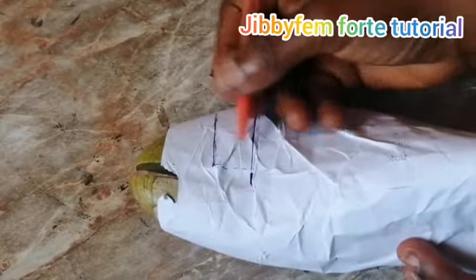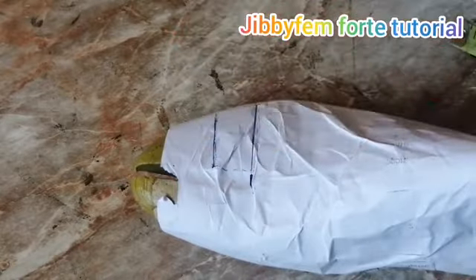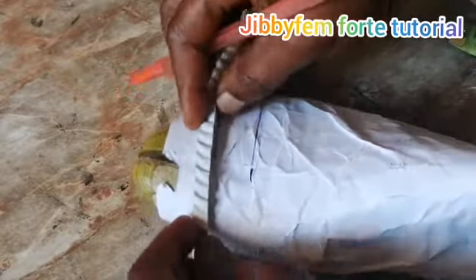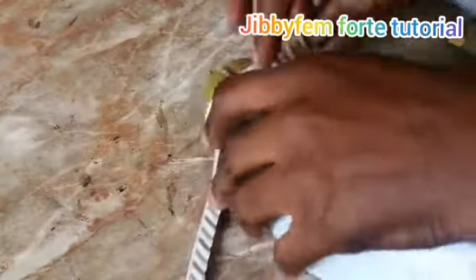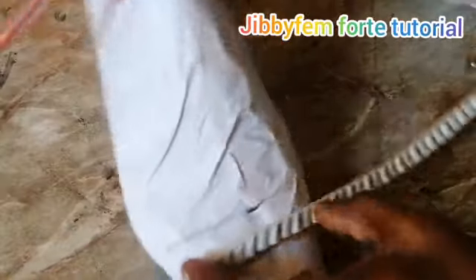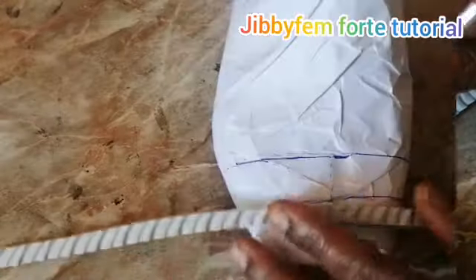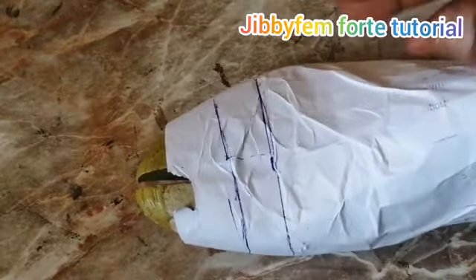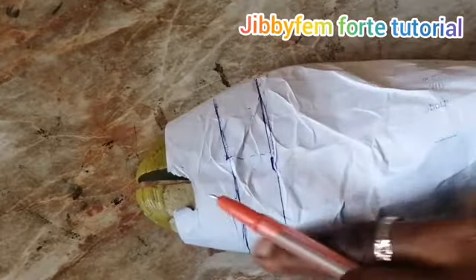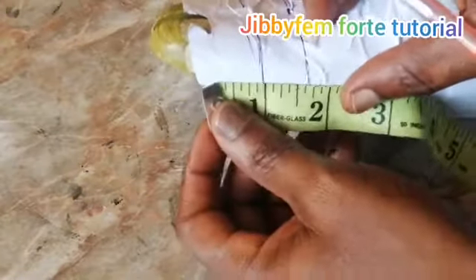From what we have here, this is 0.75 — please note it might not be as wide as this; it depends on you or the size you're working with. I'm going to extend this to the other side of my last as well. So this is coming to this side. All we need to do is extend this onto the other side, knowing fully well that this side is going to be wider than this. On this side we're going to be using about two inches wide.